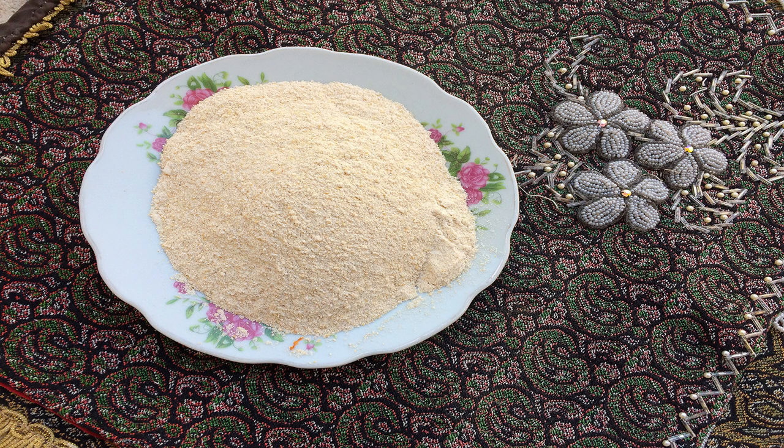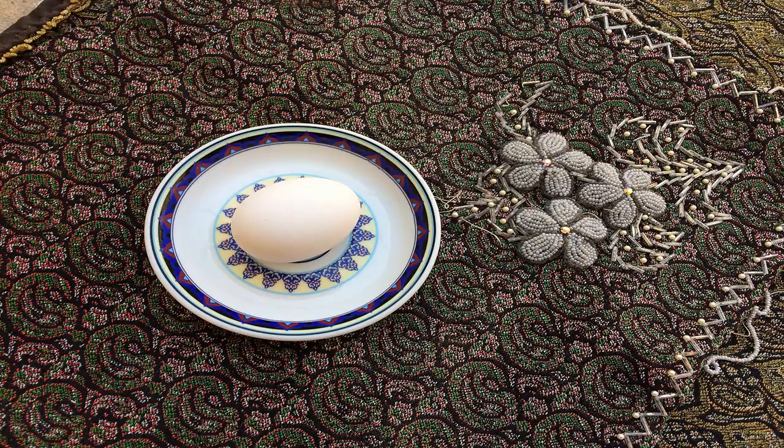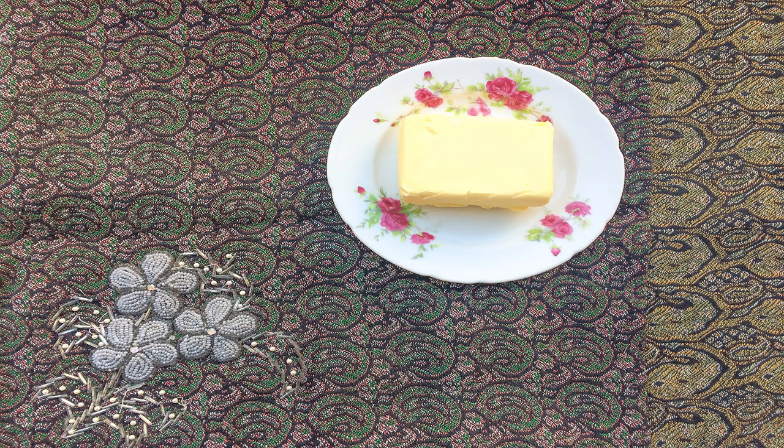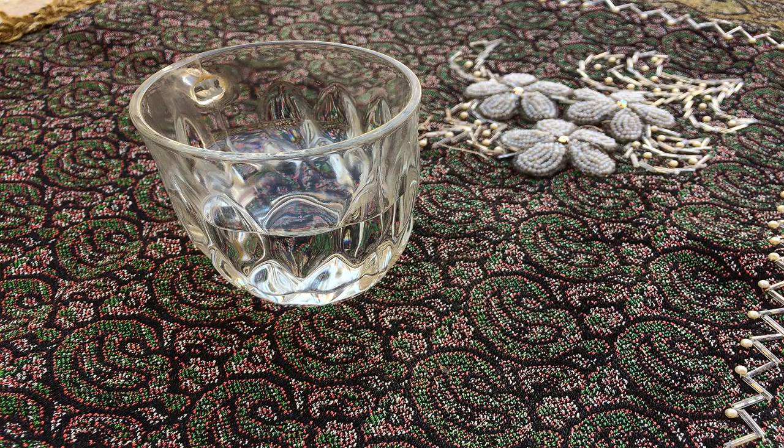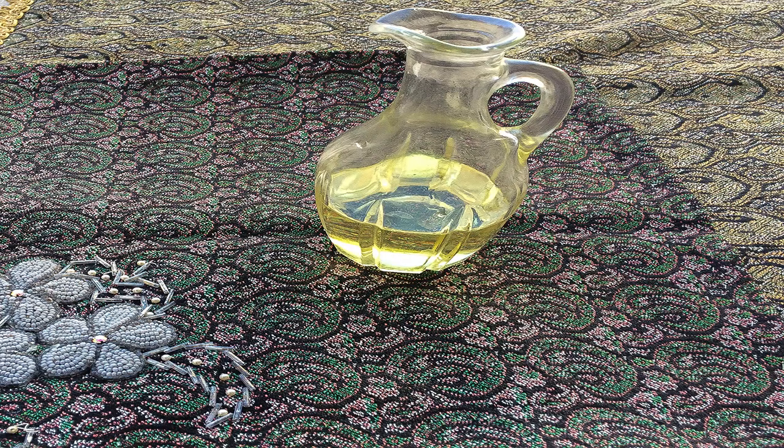For making tulumba, you will need: half a cup of flour, one tablespoon of sugar, one egg, 25 grams of butter, half a cup of water, one fourth of a teaspoon of baking powder, and frying oil in a sufficient amount.